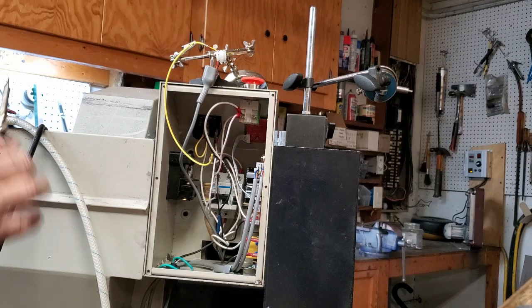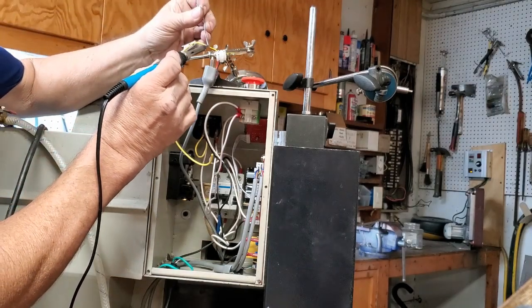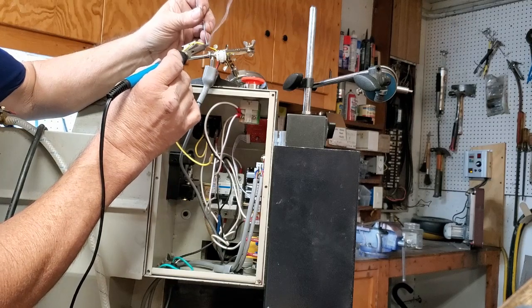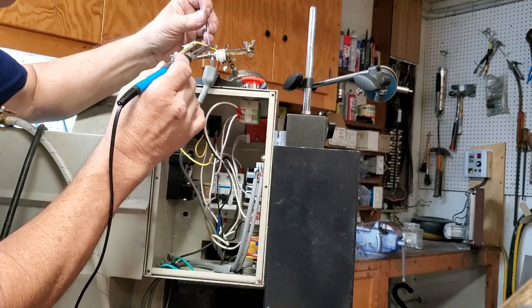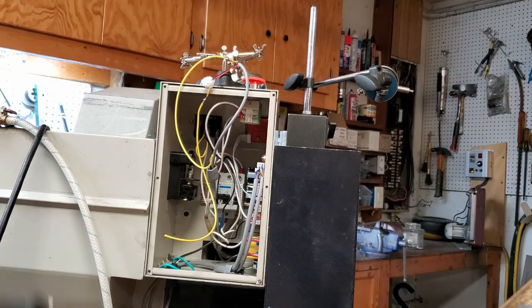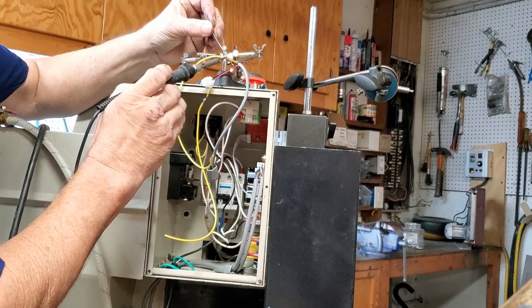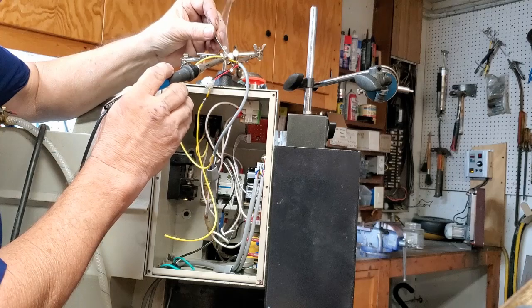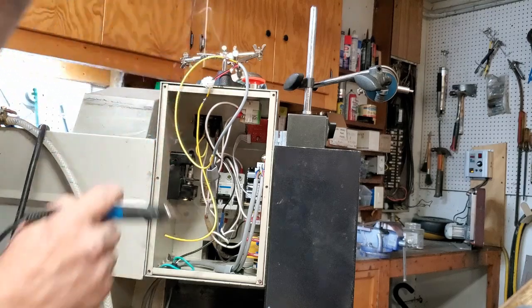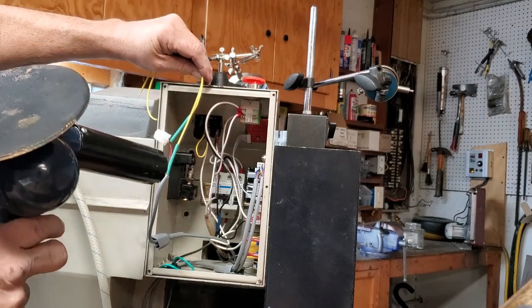After that immediate failure on the crimp connector, we decided we're just going to solder them together like we should have in the first place. That's one — that's two. Put some heat shrink on them.